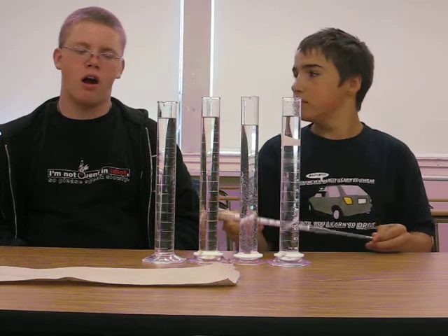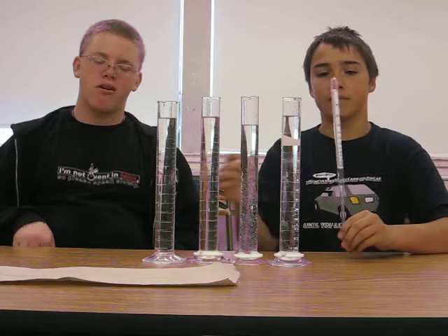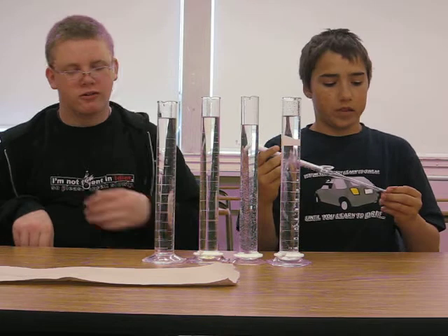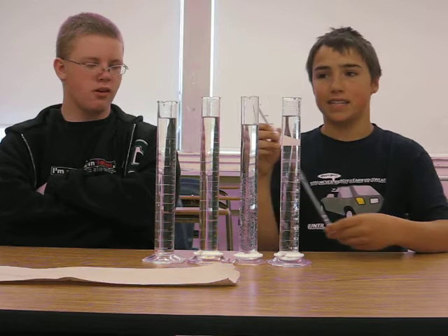Hi, I'm Justin. And I'm Eric. Today we're teaching you about a hydrometer and density. The hydrometer is a thermometer-like thing, but it tells us density instead.